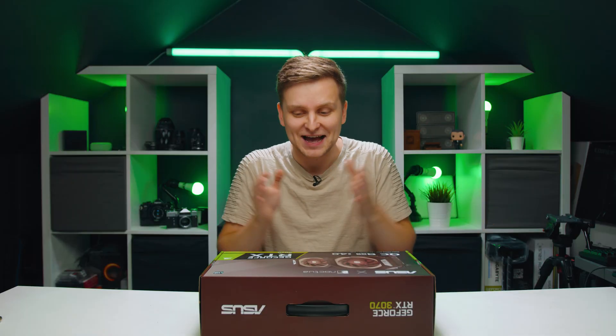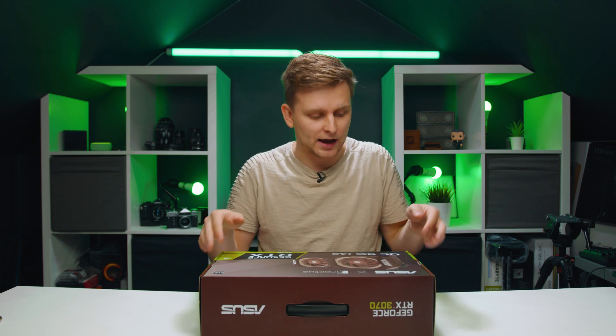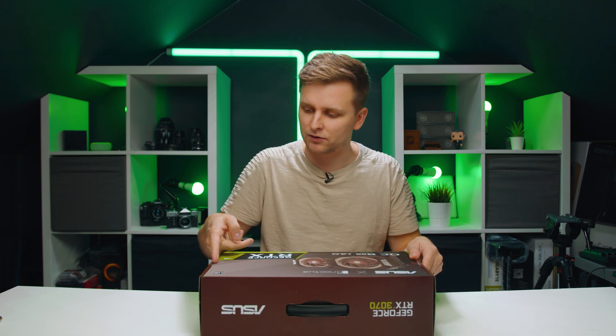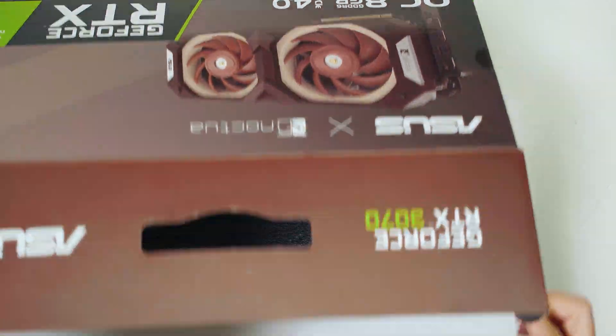I'm curious, I want to see what's inside now. Asus sent me this and it's on loan, so I'm not able to keep it - I wish I did. But there's something exciting we're hopefully going to make with this as well. That's why you see those seals are already open because they probably checked the package before they sent it to me. But let's open it up and see what's inside.